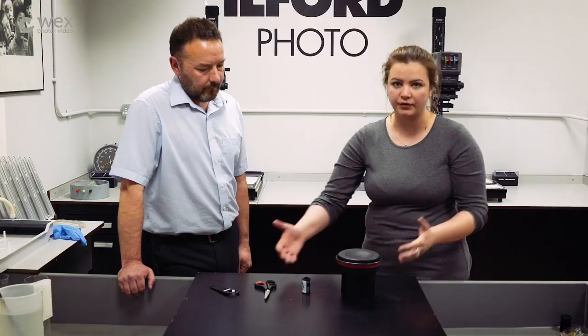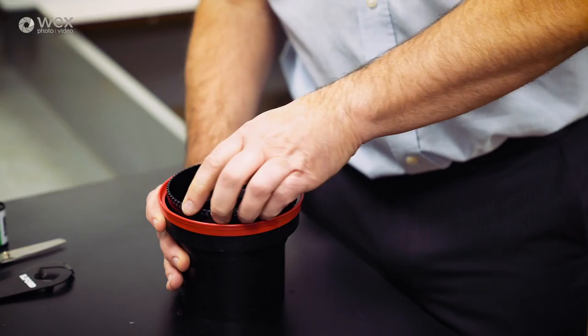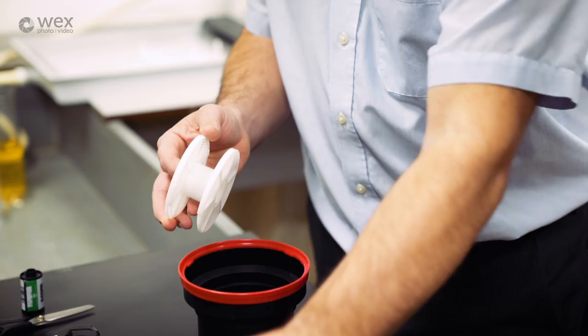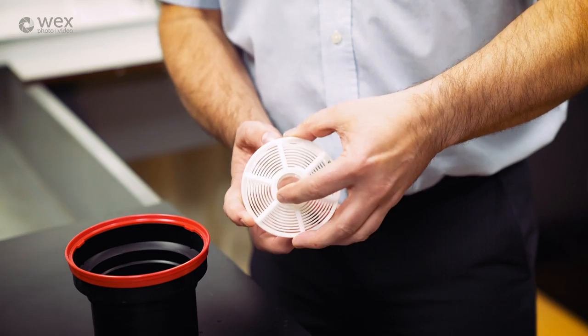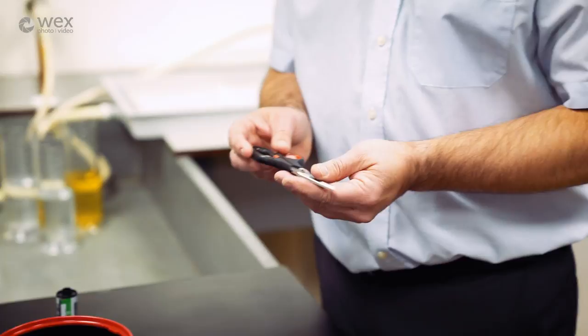First, open the developing tank: take the waterproof lid off, then remove the funnel which clicks into place by turning it to unlock. Inside you have the spiral which sits on a spindle - you can take the spindle out. The spiral has two lugs where the film is threaded in. When placing it down in the dark, have the lugs facing towards you so you can easily find them. We also need a pair of scissors, and this device is a cap remover - it just takes the top off the cassette.